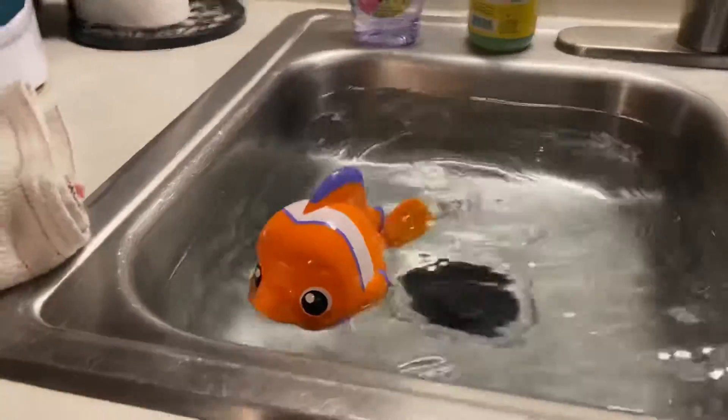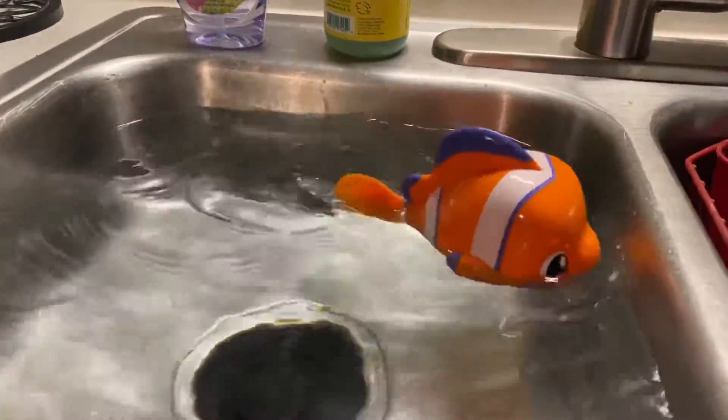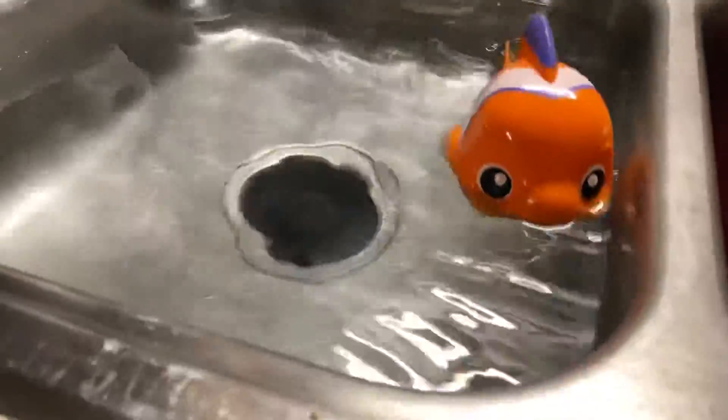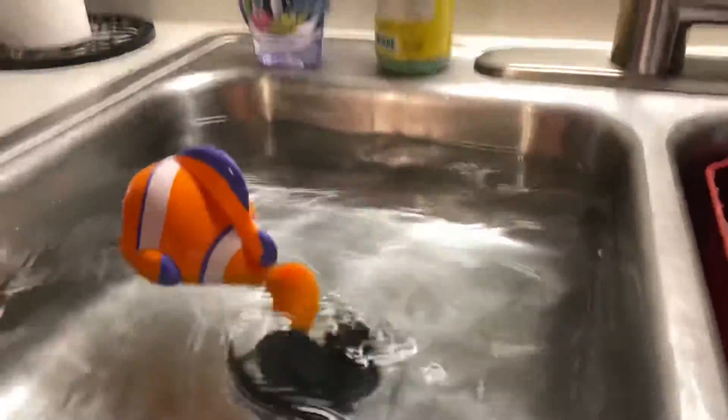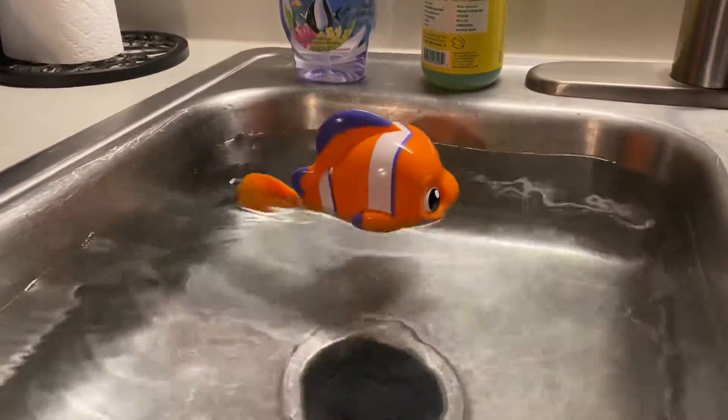There he goes. He's swimming. Watch him swimming. Look at his little tail pedaling back and forth, back and forth. There he goes. Swimming, swimming, swimming.